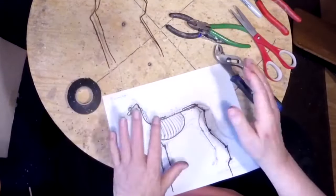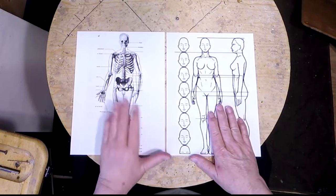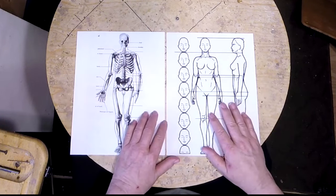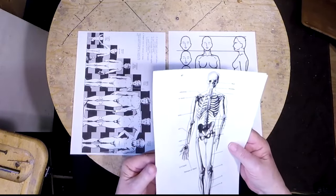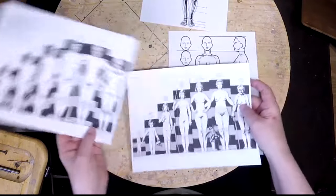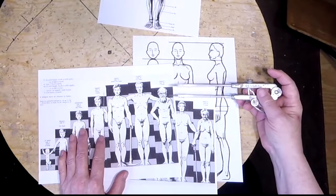Moving on to the human: I go through measurements using a male skeleton and a female drawing, since female skeletons are hard to find in art books — the males dominate, which is a sad state of affairs. I go into proportions, which in humans are figured out by head measurements, and I talk about using a pair of calipers to work out your head measurements for different size people, such as an older person who will be smaller than a full-grown young adult.